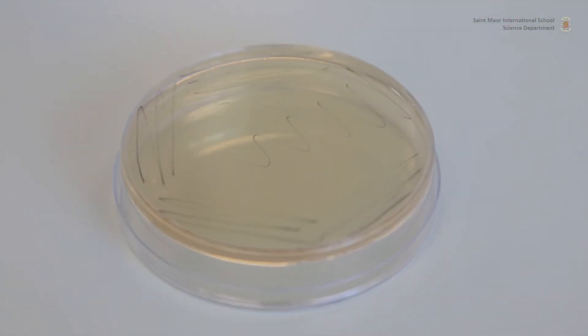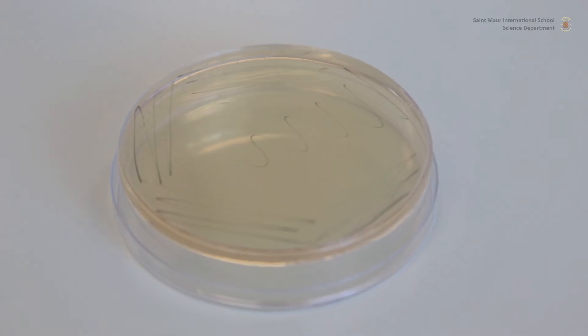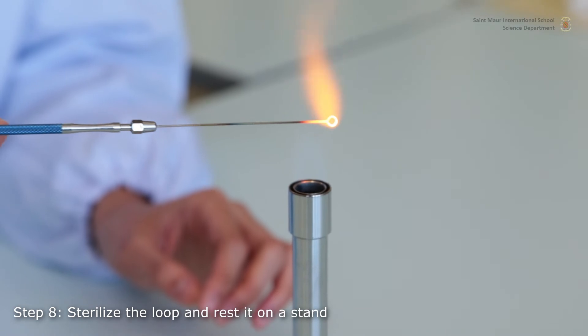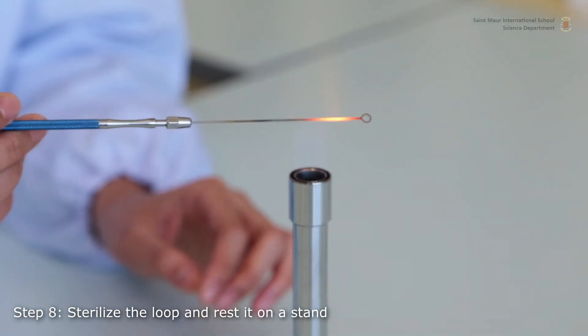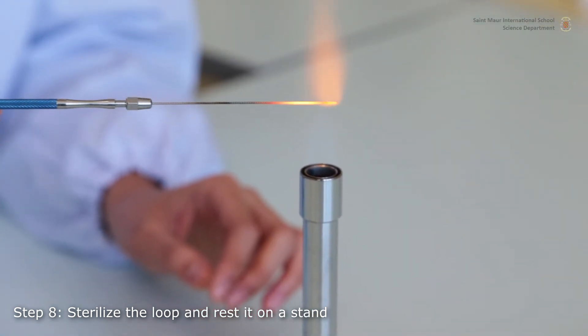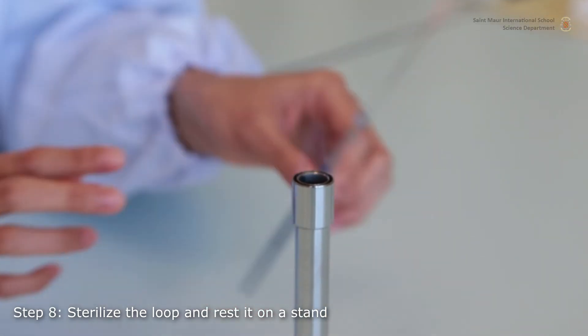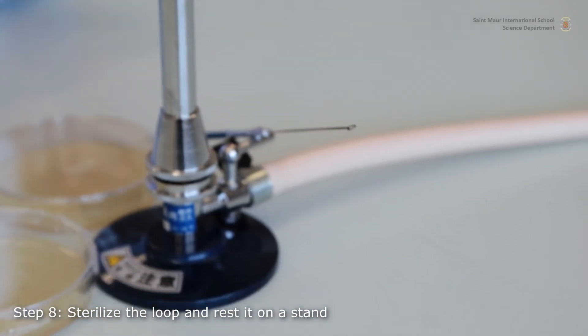Here is a visualization of the streaking made using a marker. Sterilize your loop using the flame. Watch out for projections due to boiling of remaining material on your loop. Remember that you should wear protective eyewear whenever using a Bunsen burner.